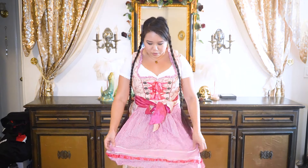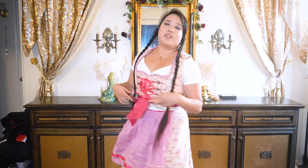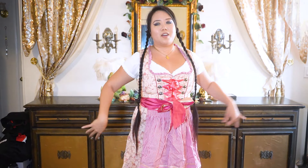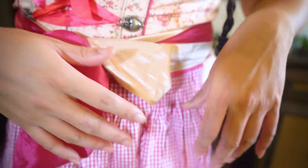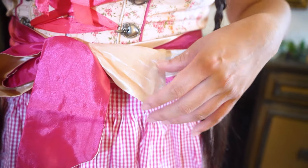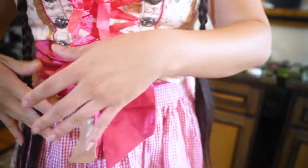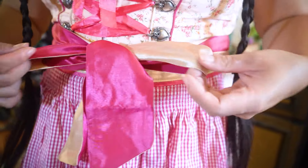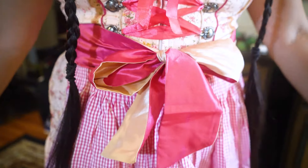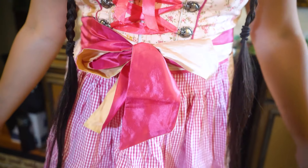So a little backstory about the dirndl — they have this tablecloth pattern that is very common. Fun fact about the bow: it has to be tied in the front, not in the back like a normal apron. Tying it in the back means you're waitressing or widowed. Tie your bow on the right side if you are taken, on the left side if you're single and ready to mingle, and in the center if you're a virgin or if it's complicated.